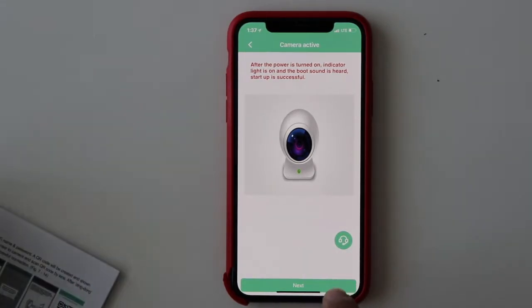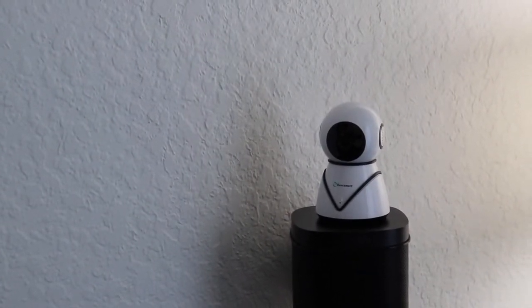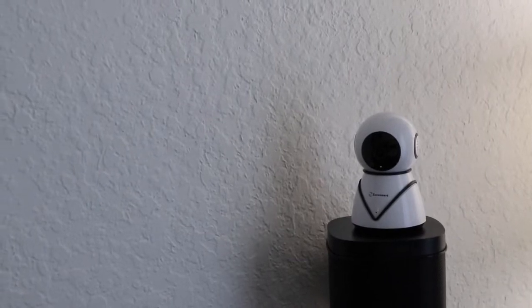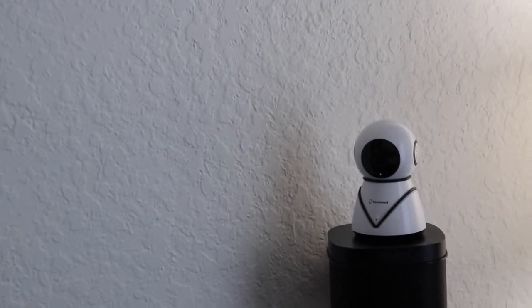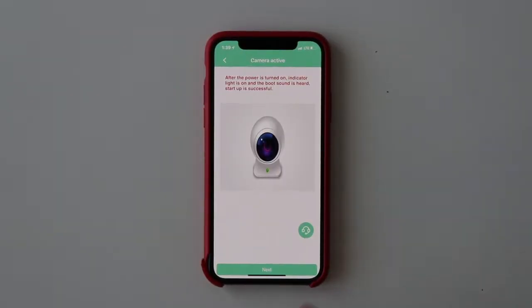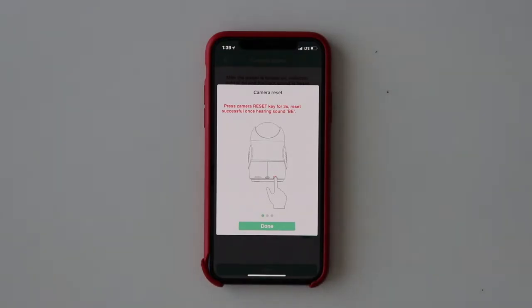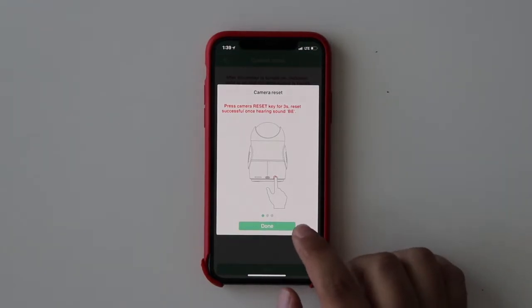After the power is turned on, let's turn on the camera. I plugged it in — it made a sound and was also rotating. So I think this is a pan/tilt camera, which is really good. It's loading; the power is on, the light is on. Now let's go back to the app and hit next. It says press the camera reset button for three seconds, like I showed you in the back. Once you hold it, it's going to make that noise.